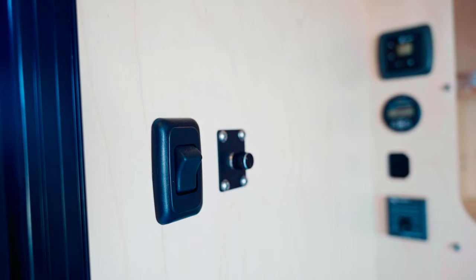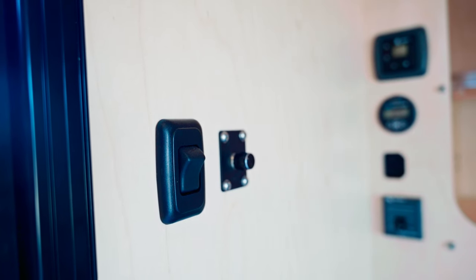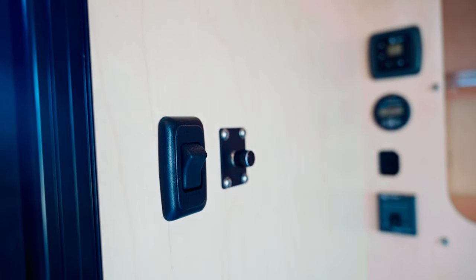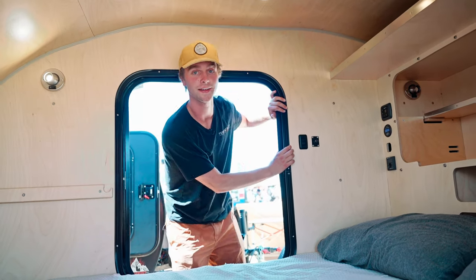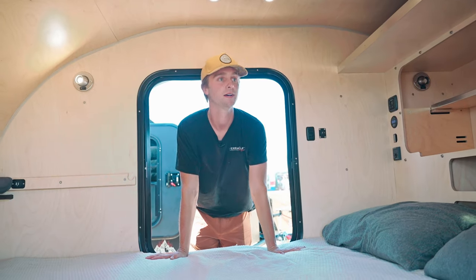Over here we have two more controls: the dimmable light switch for the LED lights on the ceiling, and the switch for the floodlight on the outside of the cab — that can really brighten everything up at night. Thank you guys for joining us on the tour of the Outpost. Visit our website at terracraftoutdoors.com — our Instagram and Facebook handles are also TeraCraft Outdoors.